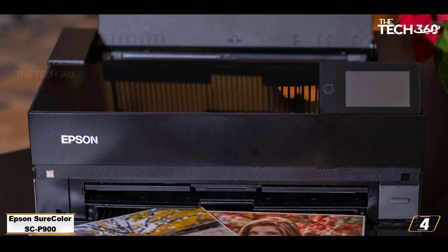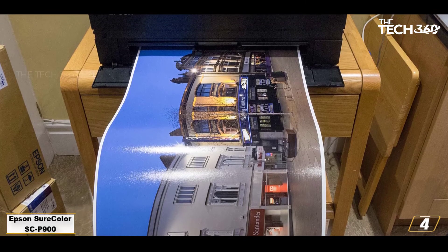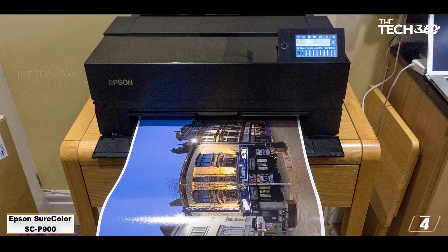Where the SC P900 really comes into its own is when it comes to printing on fine art media or even poster board. These media give this art printer's pigment inks the chance to really show their stuff. It takes its time printing at top quality, but you'll be elated with the results.